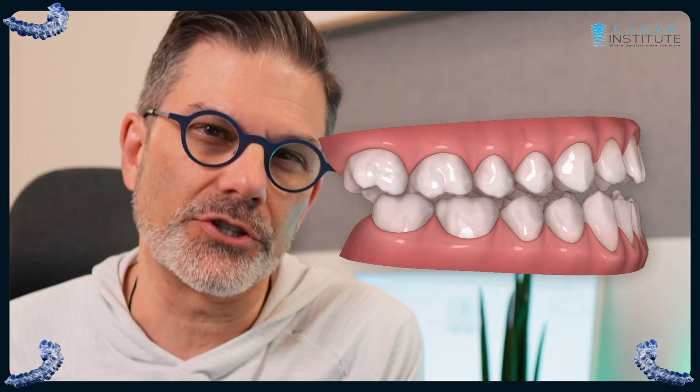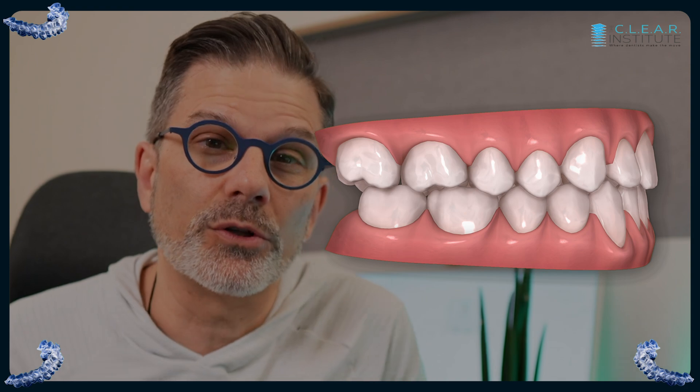Have you seen this in your ClinCheck? The teeth move, spaces are created between the teeth, nothing touches anymore, and suddenly — bam — a big jump, and everything's in occlusion. There's a lot of confusion about this, and I receive a lot of questions when I lecture live or from our online courses about this situation. So let's take a look at what it is exactly, why you see it, and sometimes why you don't. In this video, let's be clear about the bite jump.